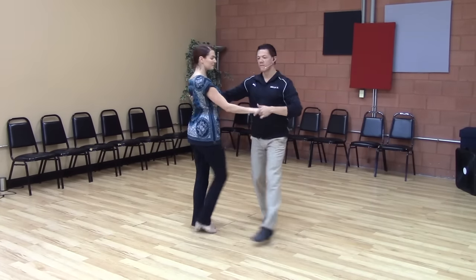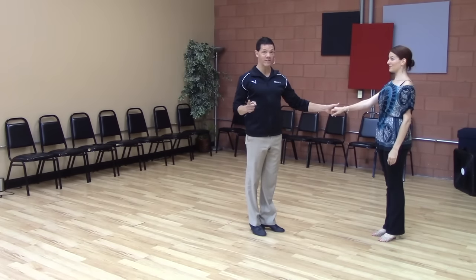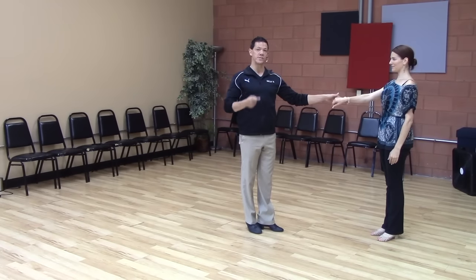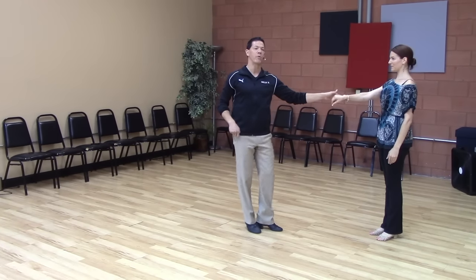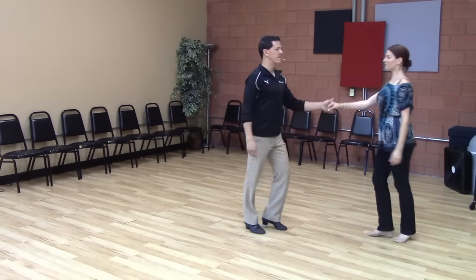One, two, three, four, five, six, seven and eight. So I haven't been looking down, so I don't know what Emily's feet have been doing. But the girl is also able to do a stall. I'll do regular footwork and she's going to stall out on the three and step on the four. One, two, three, four, five, six, seven and eight.